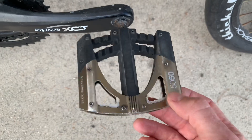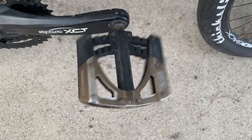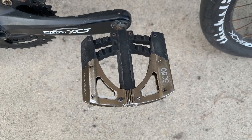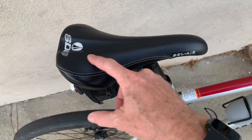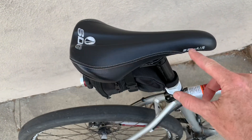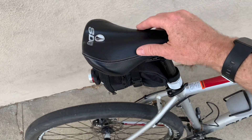Pedals make a difference too. Your cheap bike will come with crappy plastic pedals, but if you upgrade to decent mountain bike pedals with good bearings, it makes a qualitative difference — it definitely feels better when you're pedaling and probably saves you a bit of energy as well.